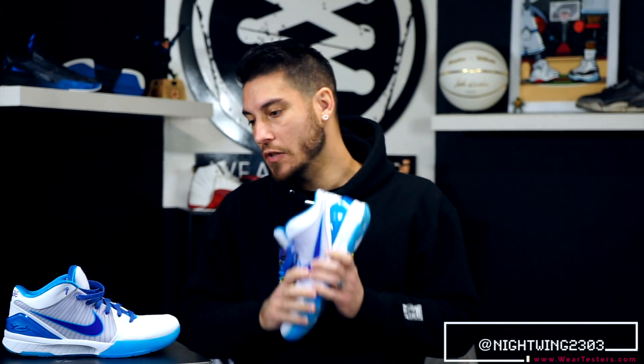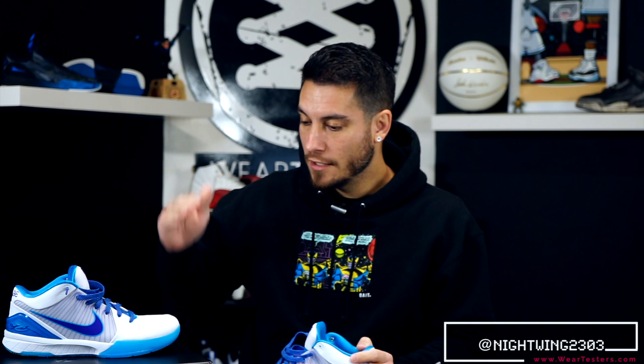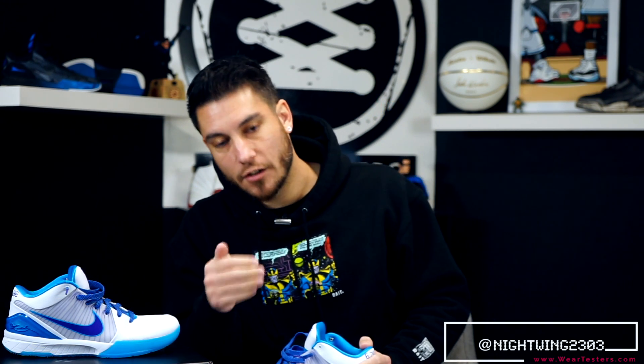Hey, what's good guys? This is Chris from WearTesters.com. Welcome to the official WearTesters.com YouTube channel — the only sneaker channel on YouTube where you come for the review and stay for the conversation. However, this video is not a review. We already did one, and that's what this video is about. It's a semi-retraction of tech specs.